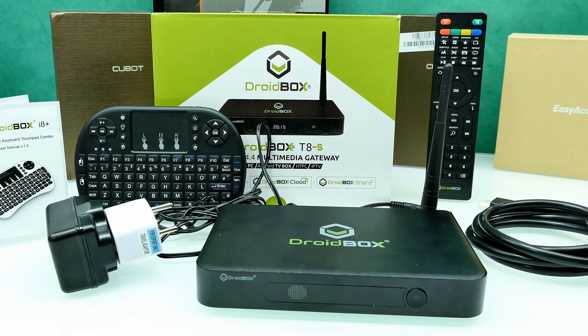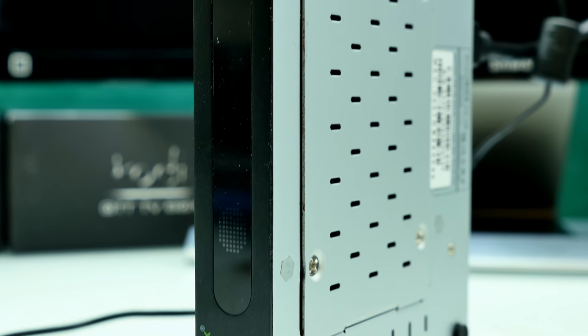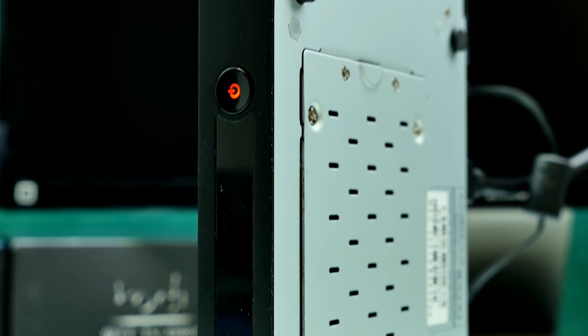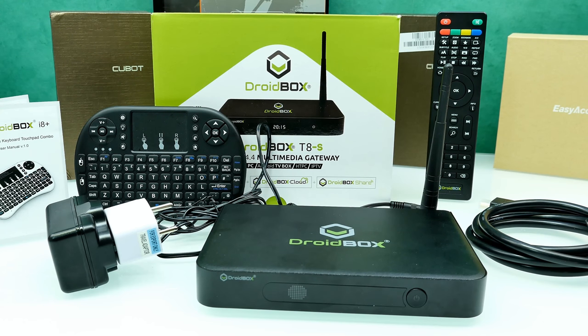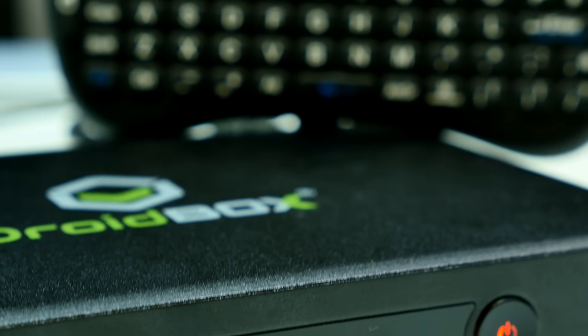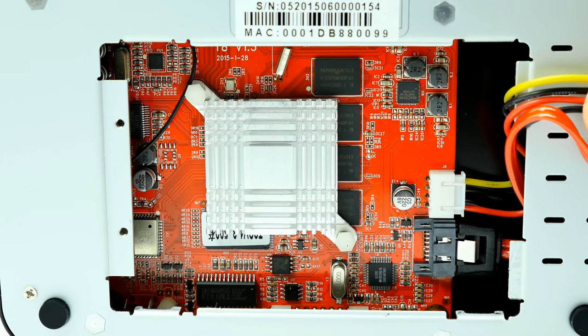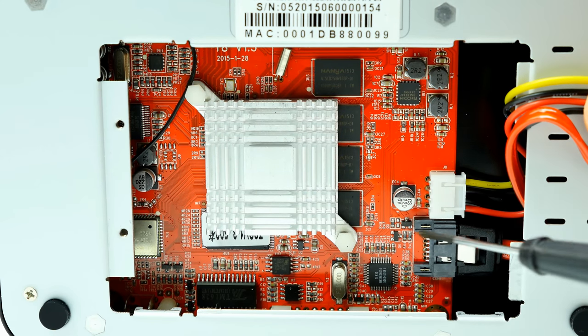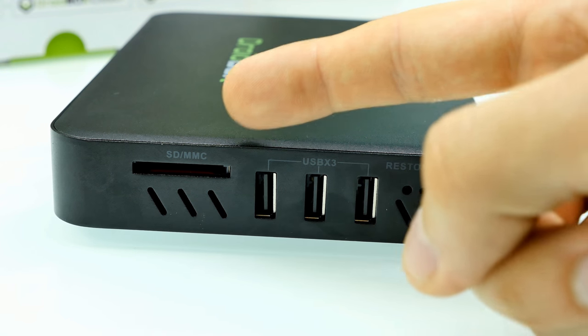Regarding the specs: this box comes with a 2.0 GHz quad-core Cortex-A9, specifically the M-Logic S802. It runs Android 4.4.2 KitKat, which is a bit older, but it also runs OpenELEC. The GPU is a Mali 450MP octa-core. It comes with 2GB of DDR3 RAM and 8GB internal memory, plus a 2.5-inch HDD bay to extend storage up to 2TB. Make sure the hard drive has a maximum height of 9.5mm, otherwise it won't fit. There's also an SD card slot supporting up to 32GB.